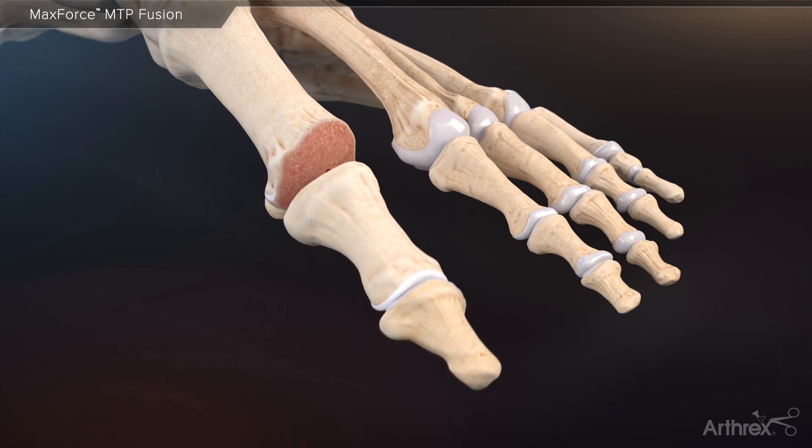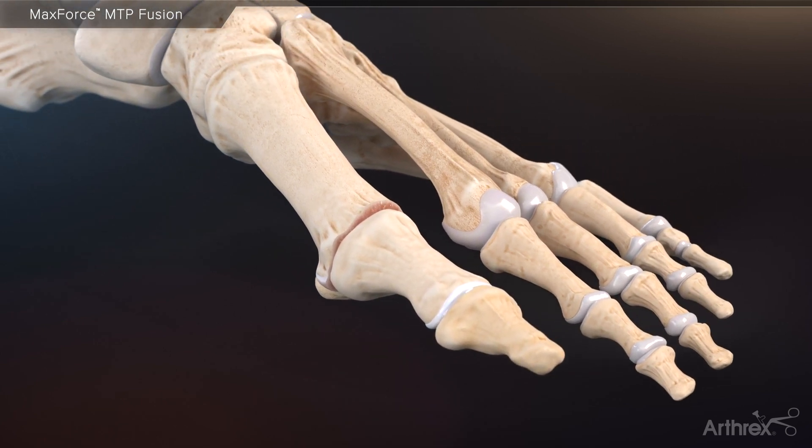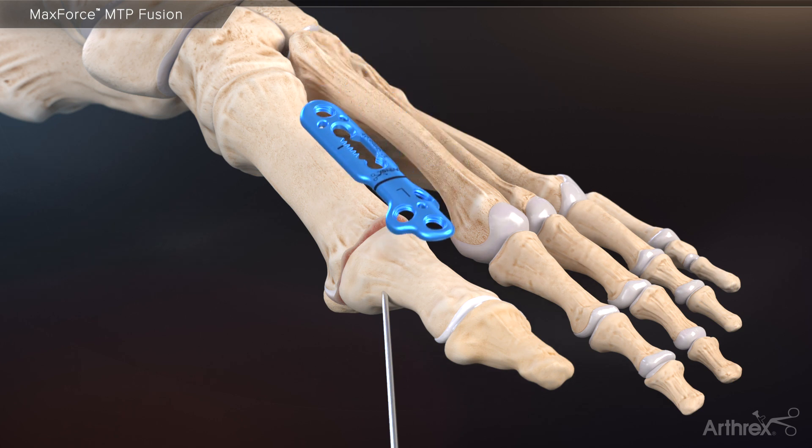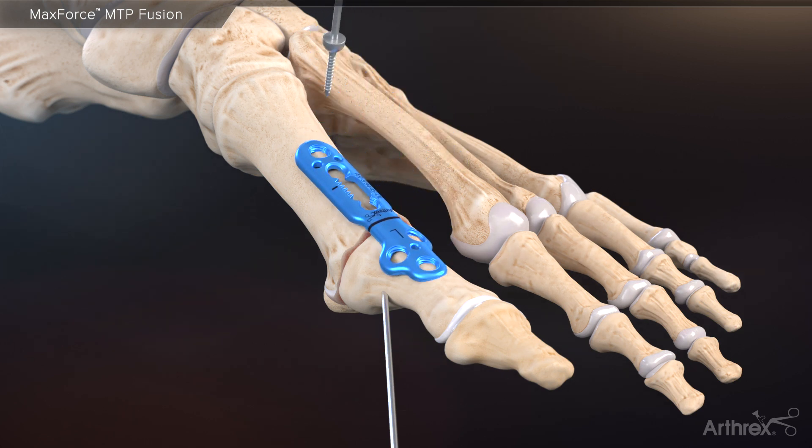Prior to provisionally fixating the plate to bone, a 1.1 millimeter K-wire for the compression FT screws should be placed across the joint to set the desired final position of the toe. While using the black line of the plate to confirm proper placement at the joint line, temporarily fixate the plate using two BB tacks.